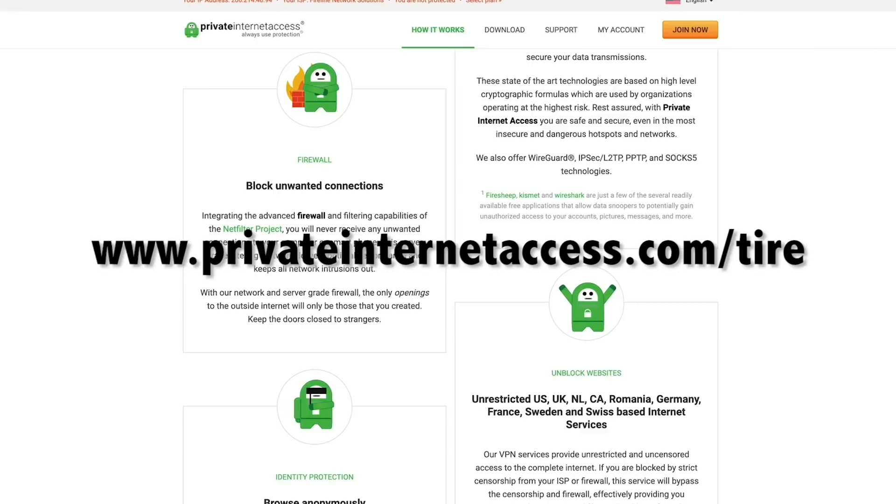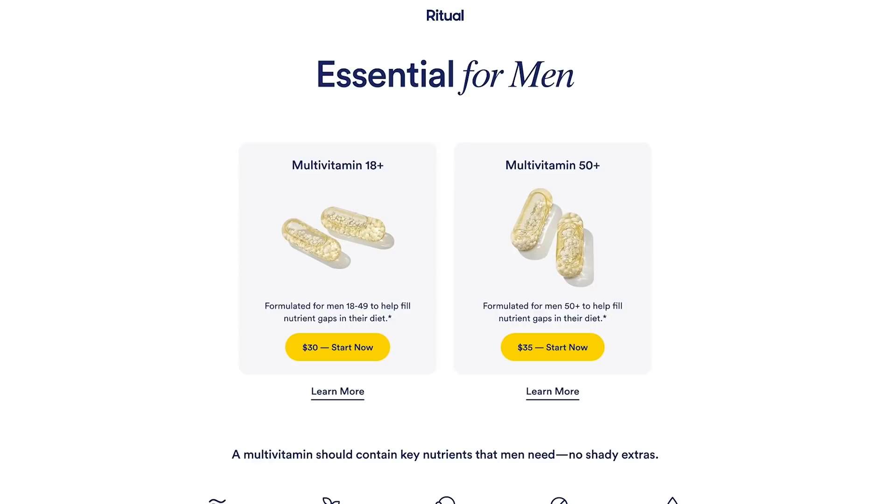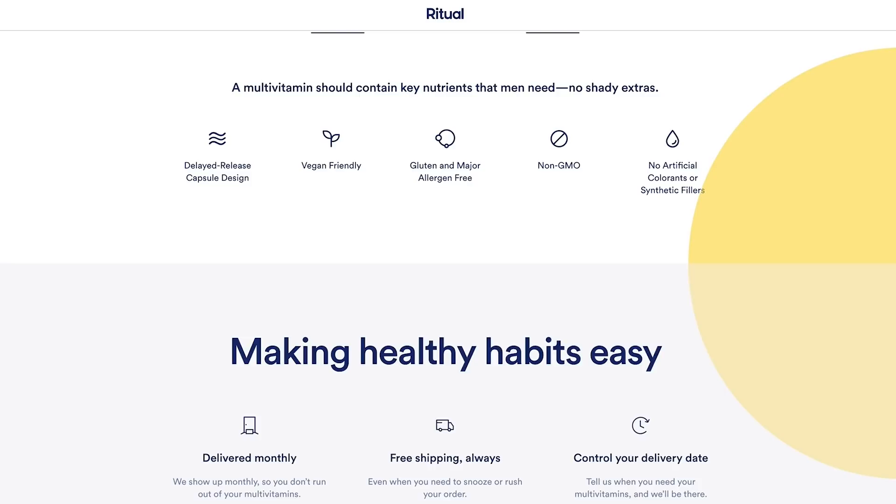How about Ritual? They sent me the vitamins — they are good. Men's diets are falling behind. We're stubborn, we think we can eat like crap and out-exercise it, but the truth is we can't. 70% of men don't get enough vitamin E and 97% of men don't get enough vitamin D from their diet. A lot of men overvalue exercise and undervalue nutrition. Ritual is introducing Essential for Men, the obsessively researched multivitamin formulated to help fill nutritional gaps in men's diets.